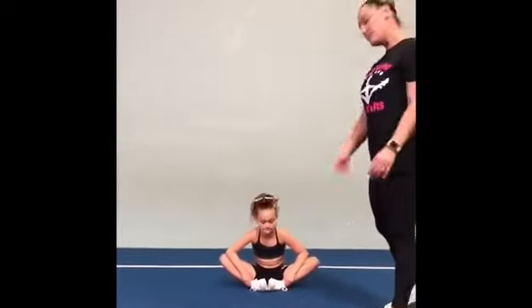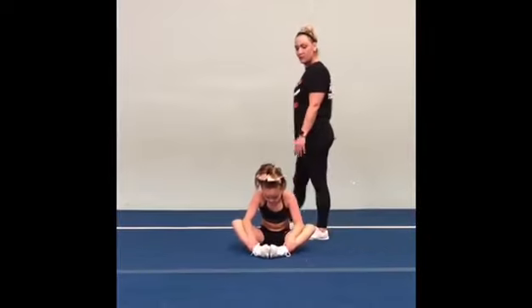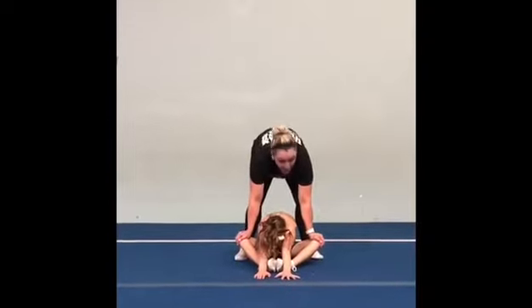We're going to push our legs out a little bit further out in front of us, and we're going to reach out in front of you. Parents, again, you can push your knees down if you'd like to.